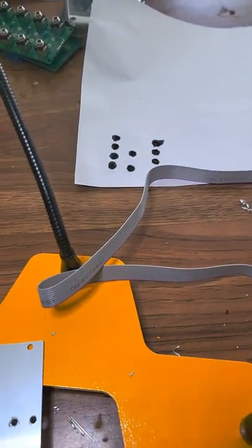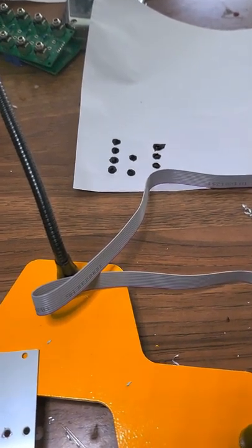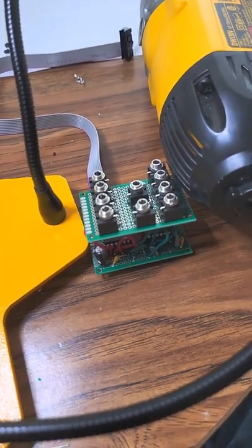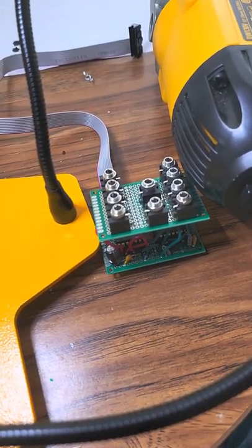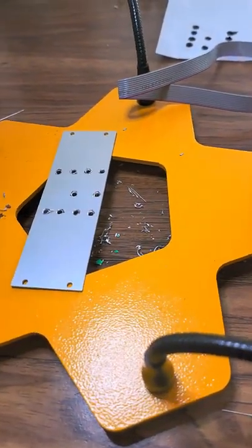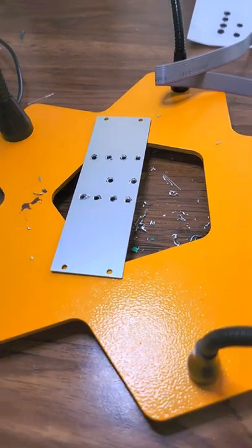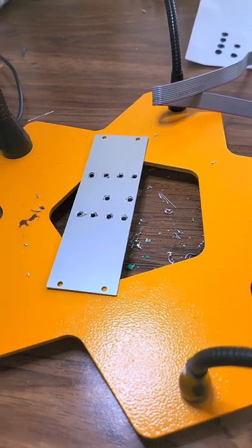I made a very high-tech paper template by sticking this piece of paper directly over the holes and sticking jacks into each of the jacks. I then placed it over this and made a mark with a Sharpie, center punched it, and drilled the holes.